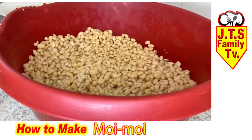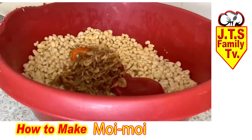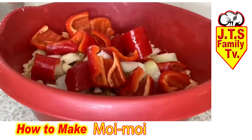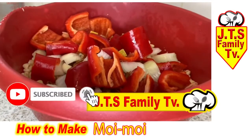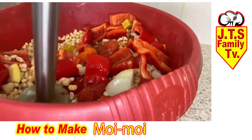It's five minutes now and I'm going to add in the tomatoes, bay pepper, onions, ginger, garlic, and then some crayfish. Put everything together and start blending. Now I'm just blending the beans.